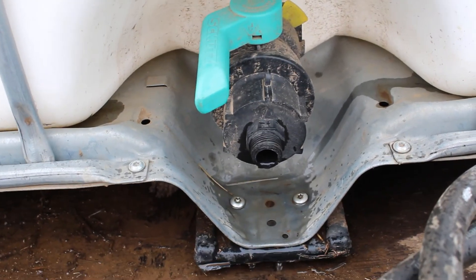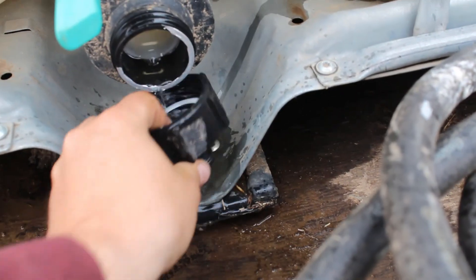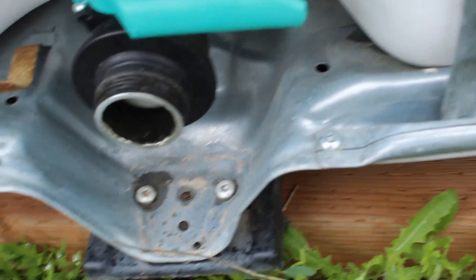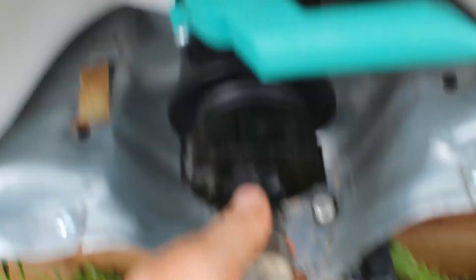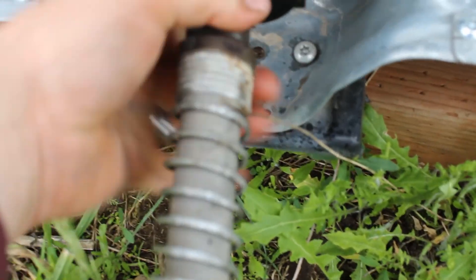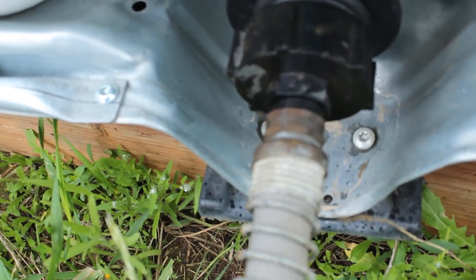We're all done putting the water into the other tank. I need to take this little guy off here and then I'll hook up my garden hose, and then it'll be ready to go.